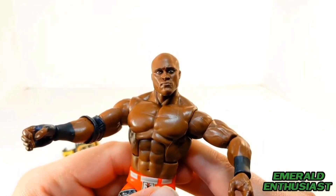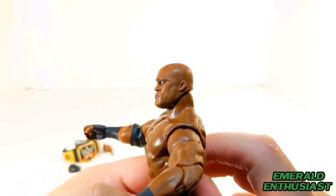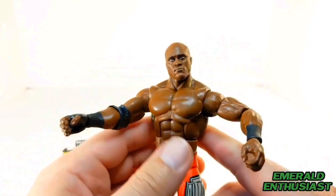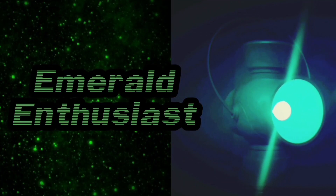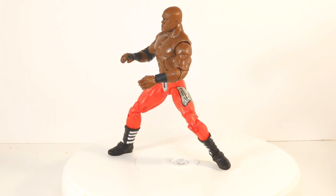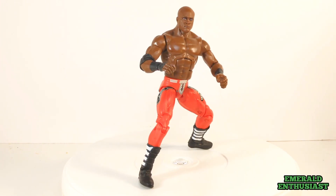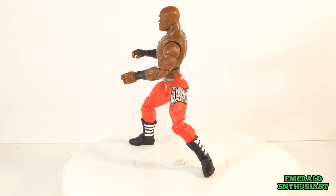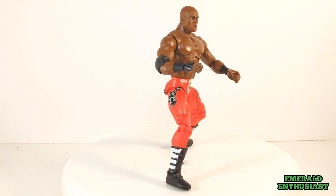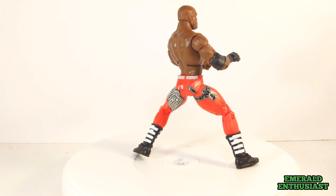Whether you're a fan of Bobby from his WWE days or you've just been introduced to him through AEW, this figure is definitely worth the purchase price. Please like and subscribe if you enjoyed this review — I would certainly appreciate it. I'll be back with more pro wrestling content soon. Until we meet again, this has been the Emerald Enthusiast. Thanks for watching.